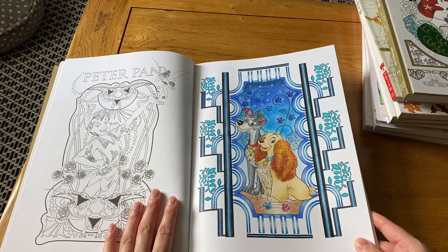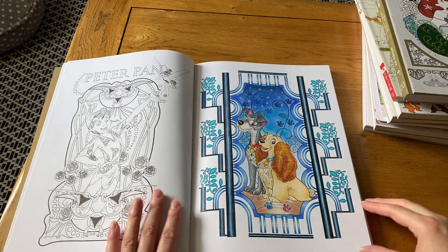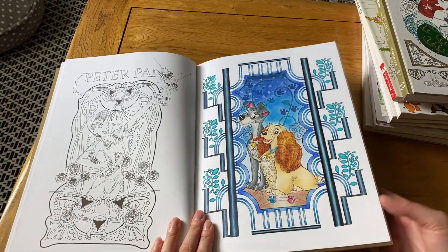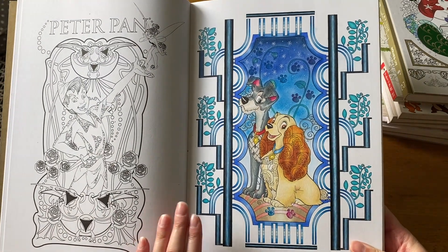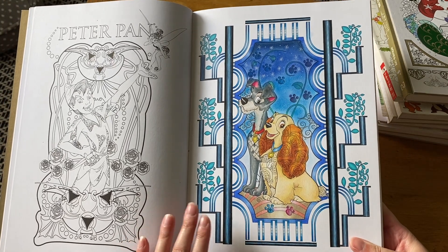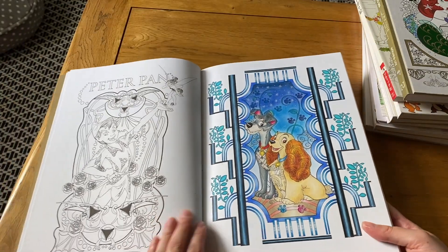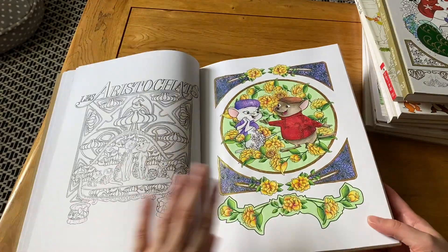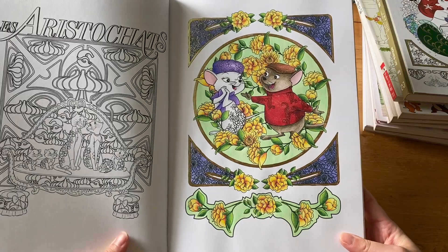I believe the first picture I did in this book was Lady and the Tramp — I used some pastels. I probably should go back and put fixative on it but I haven't yet. I think I used Prismacolors for this since that's pretty much all I had back then. I still like it today and think it looks pretty good.